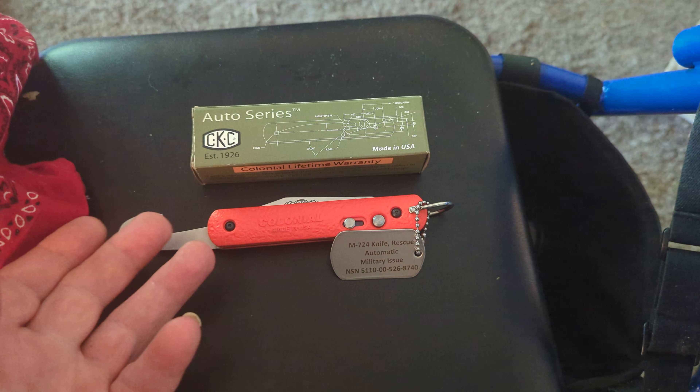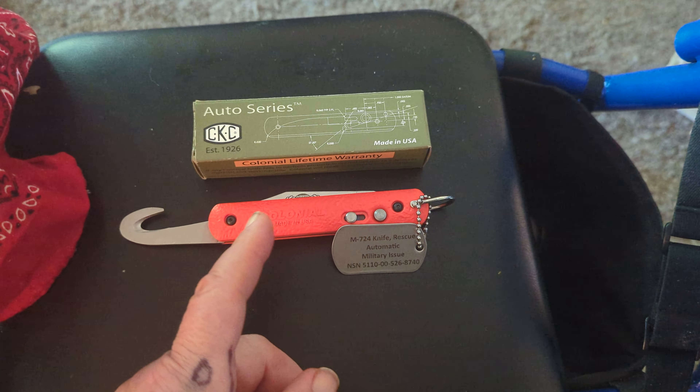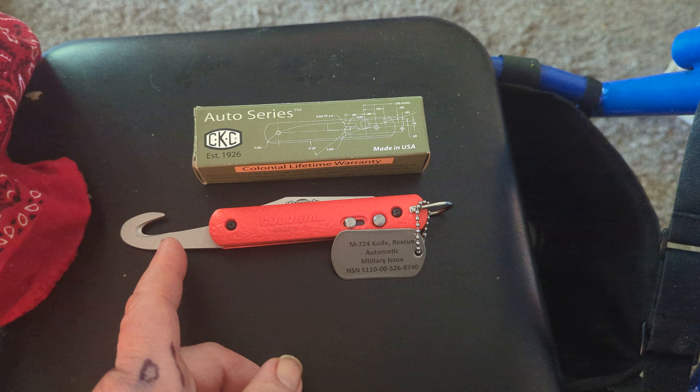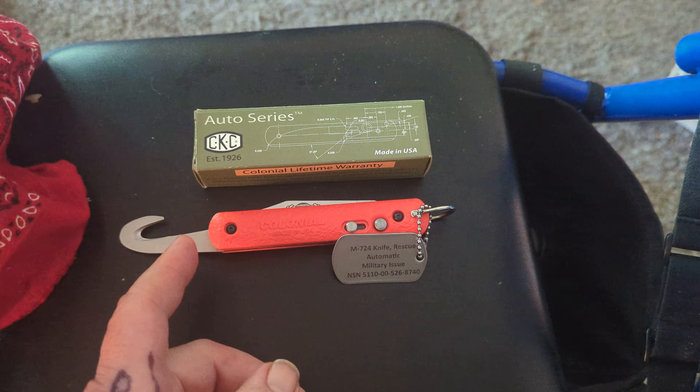So that's what it was designed to do. This is the M724 rescue knife. It weighs one ounce, it's got a five-inch handle, and the shroud cutter and blade on this knife are made from 440A cutlery steel.